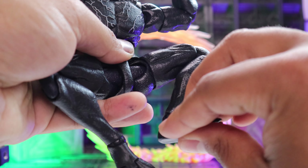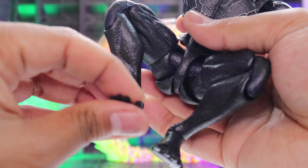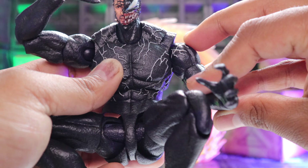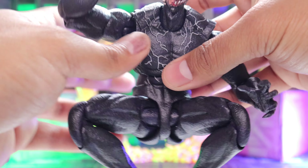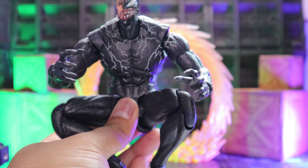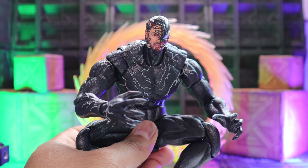I'm not sure if it's easy to get at the moment, but when I pre-ordered it he went really fast — sold out really fast. If you missed out, too bad. But if you can get him, go get him. Great figure.